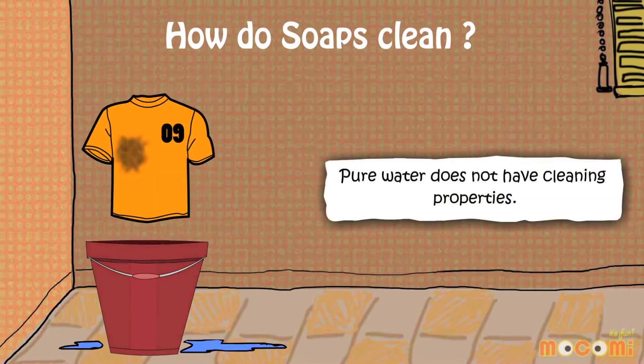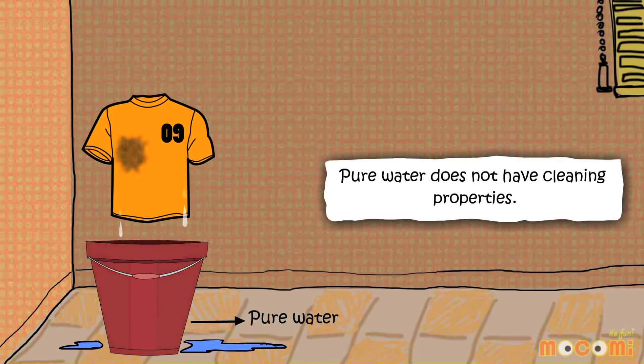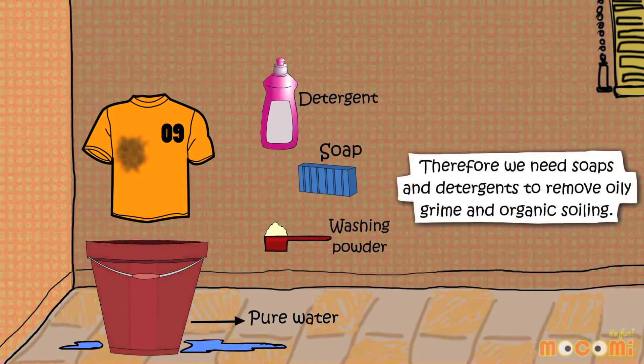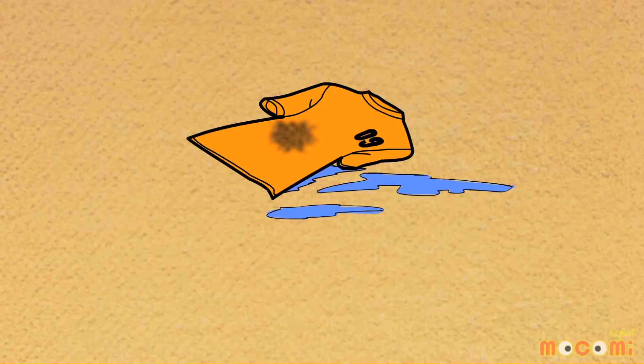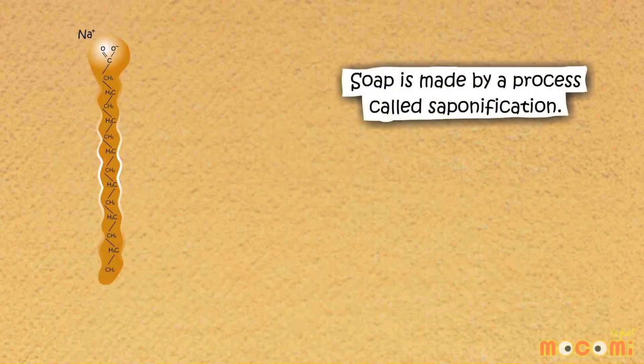How do soaps clean? Pure water does not have any cleaning properties. Therefore, we need soaps and detergents to remove oily grime and organic soil. Soaps and detergents are surfactants — that is, they reduce the surface tension of water, allowing it to interact with oil and grease more easily.